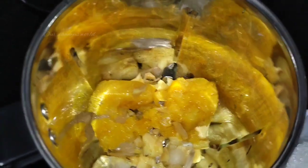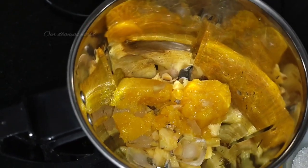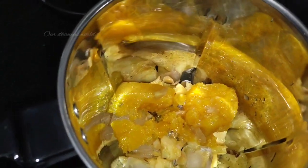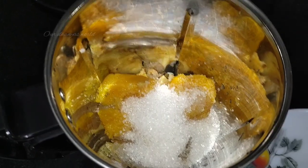Add a mango pulp, add a fresh mango, add a lemon juice, add a honey.